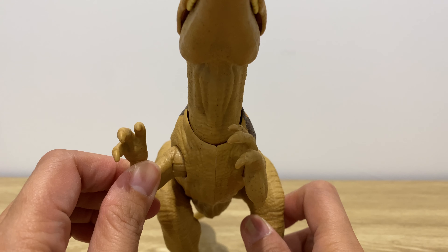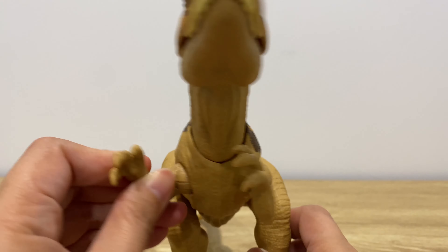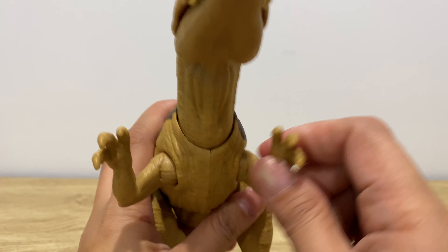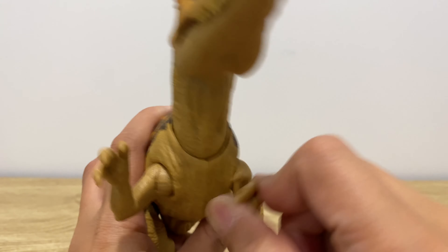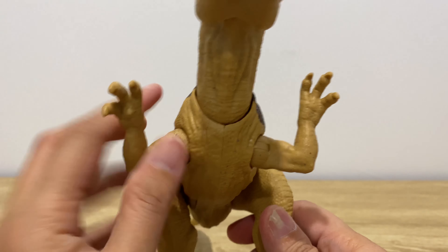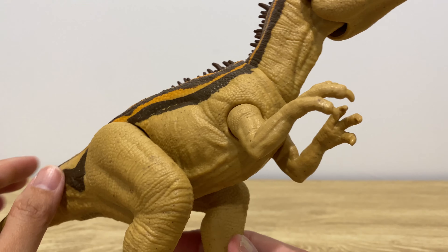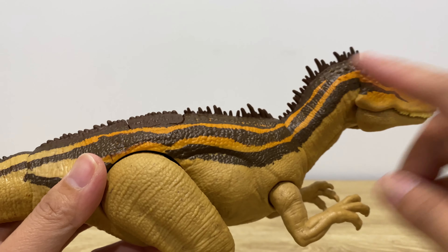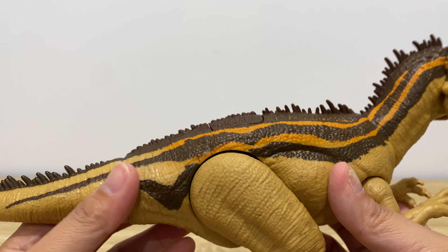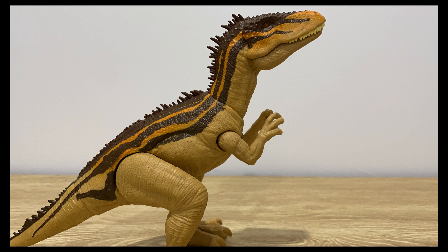There is articulation in the arms — you can move them up, down, left, right, and in circles. Comparing it with the Scorpius Rex Lash and Battle, this one is a little light and plasticky.